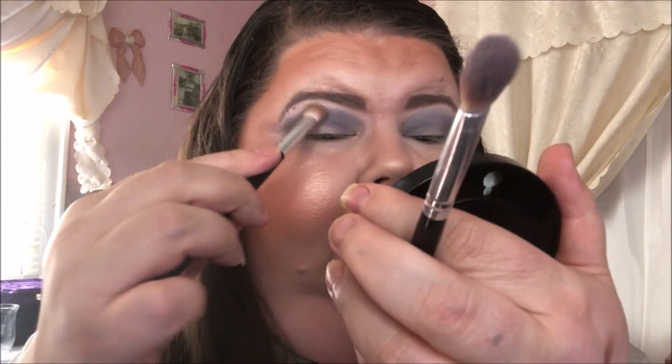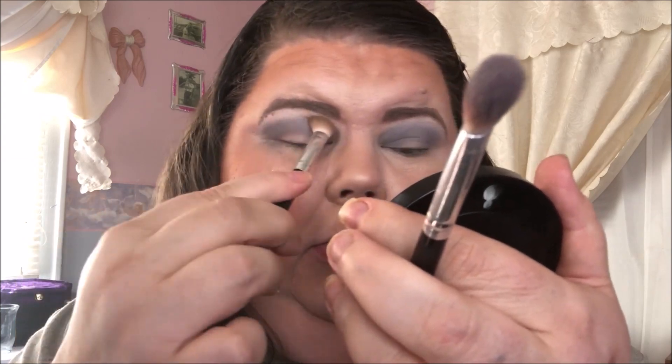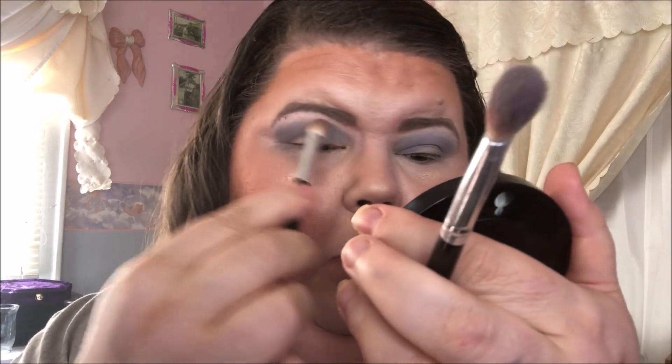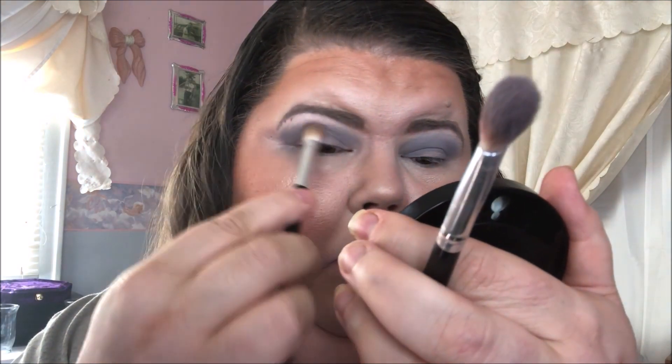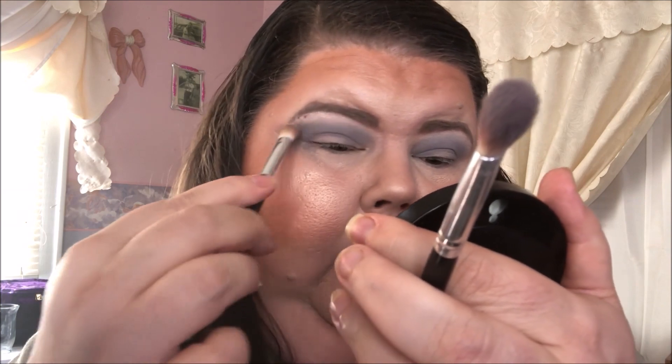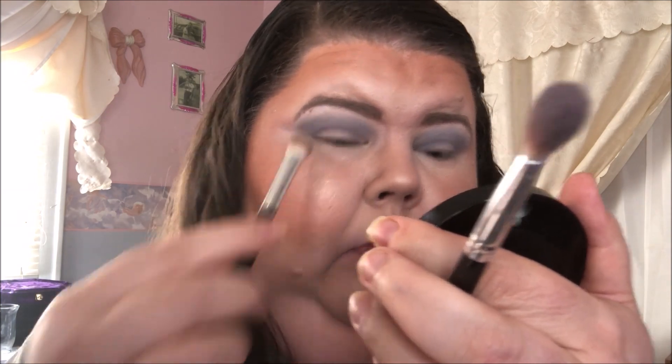I'm going to take a clean brush and blend over this side. It's a little dark. Yeah, that looks better.